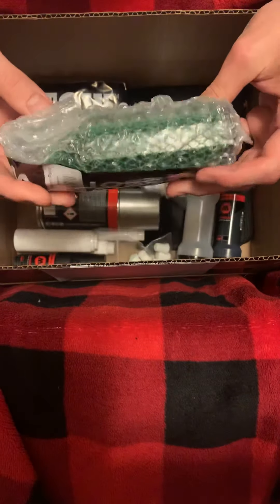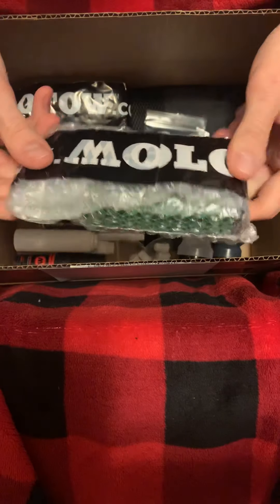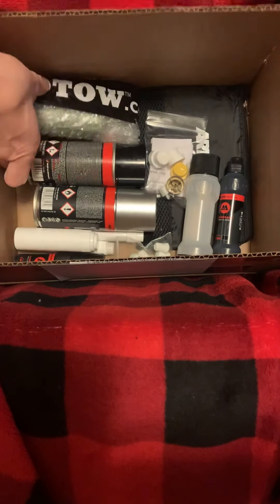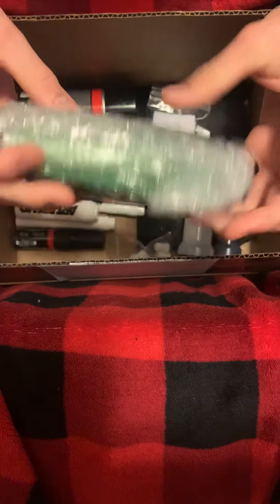The first thing we have in here are the Molotov permanent paints — this one is black, and we have another one in silver. As you can tell there's a trend here: I love black and silver.